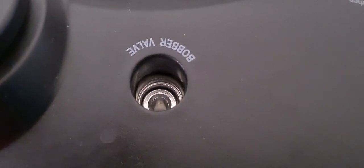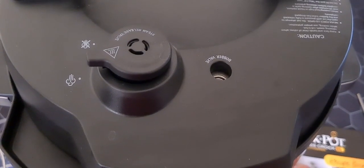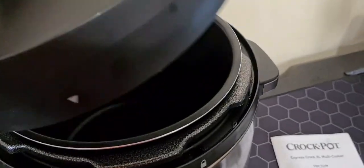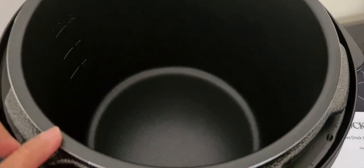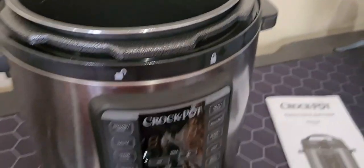We also have the bobber valve that goes up when the steam pressure is high and then goes down when the pressure is released. These are the safety features of this Crockpot. The dimensions are 37 centimeters in width, 35 centimeters deep, and 39.5 centimeters in height.